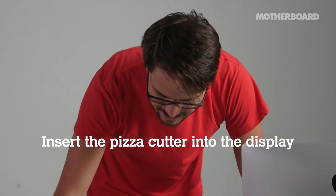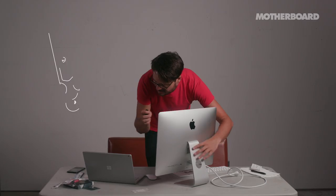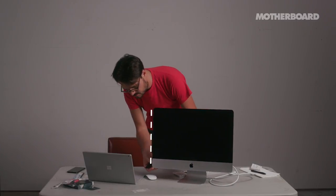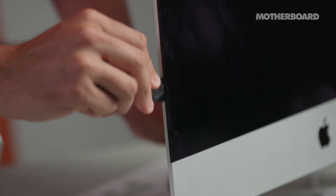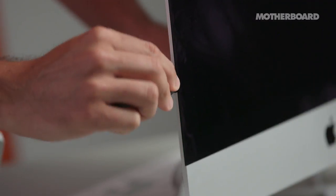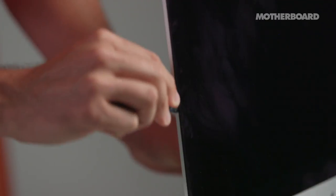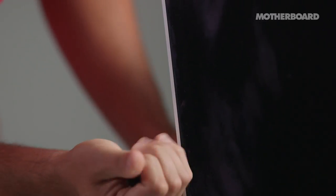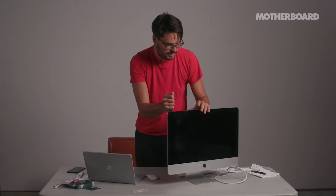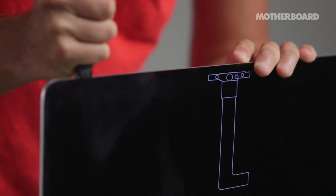Step two: starting on the left side of the display near the power button, insert the iMac opening tool — the pizza cutter — into the gap between the glass panel and the rear enclosure. It's very much like a pizza cutter, it's just a wheel. I can feel it giving, which is good. You want to go back and forth a few times over what you've already cut to make sure you're actually separating the display. One thing to be really careful about: the webcam has a bunch of wires near it, so cut near it and then stop.